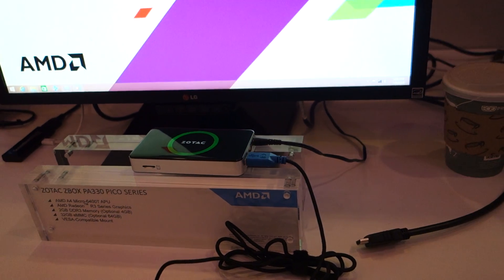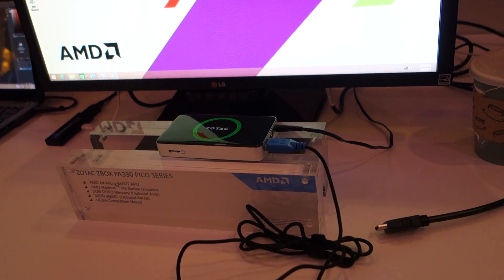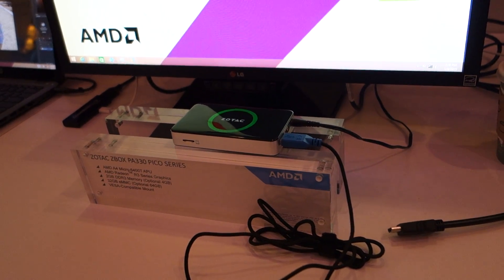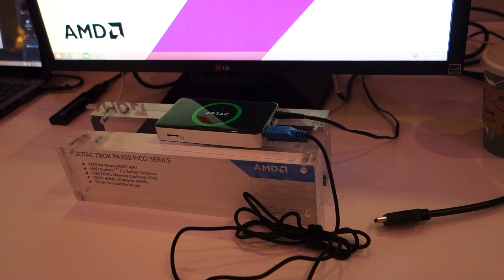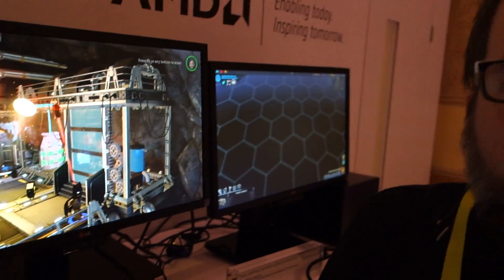Can you talk about the inside of it, the specs? It's an AMD A4 Micro 6400T APU — the R3 series graphics is built onto the APU. It has 2GB of DDR3 memory with an optional 4GB. It does come with a VESA-compatible mount, and it comes with 32GB eMMC — basically a small SSD chip — and that can be upgraded to 64GB.